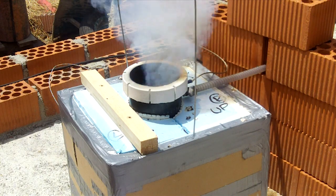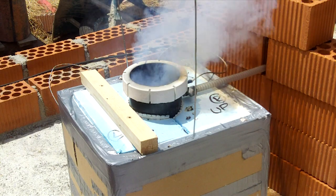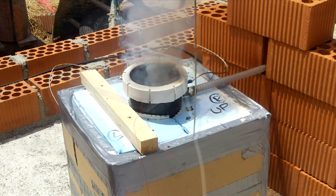Our next move is to pack dry ice around the chamber to test the motor at low temperature. Expect further dramatic footage in due course.